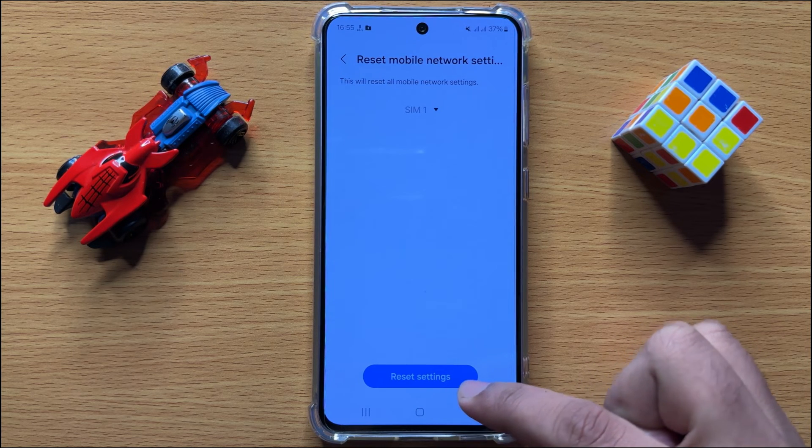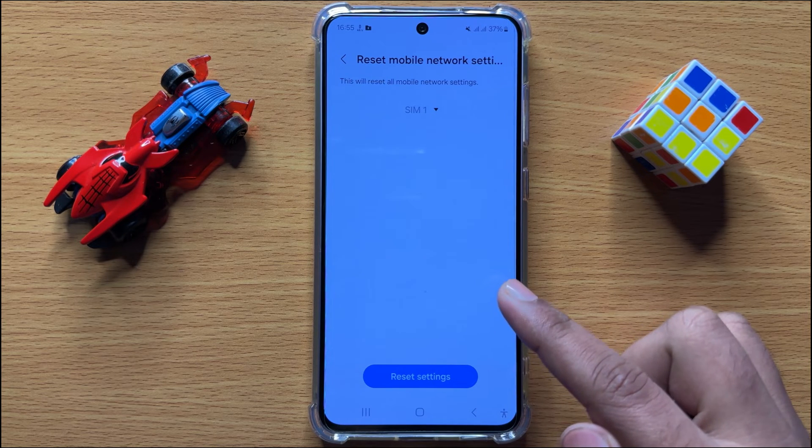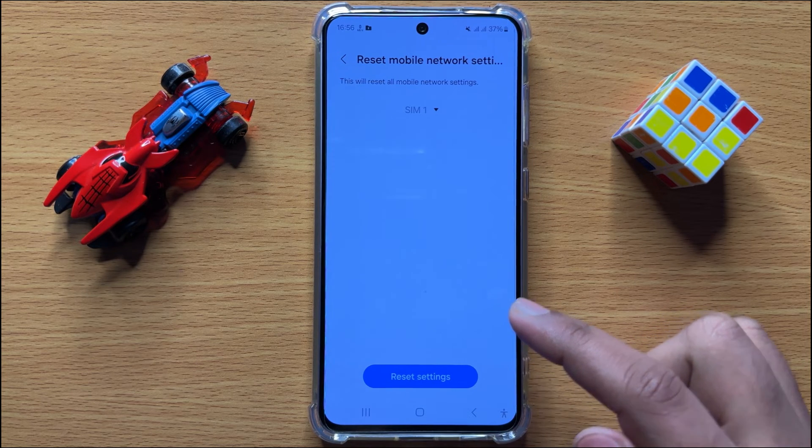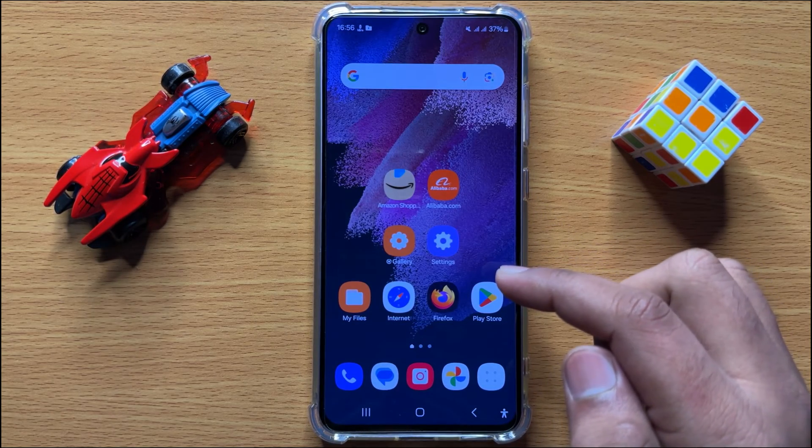When you click Reset Settings, it will reset all your mobile network settings but it will not delete any data from your mobile. After doing this, your problem should be fixed.